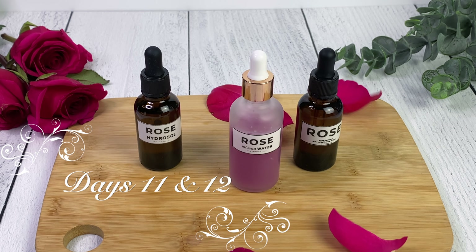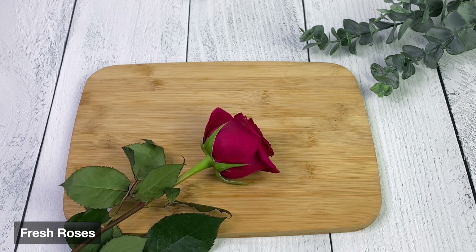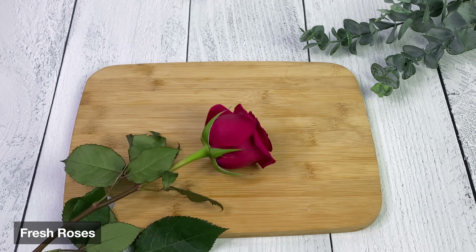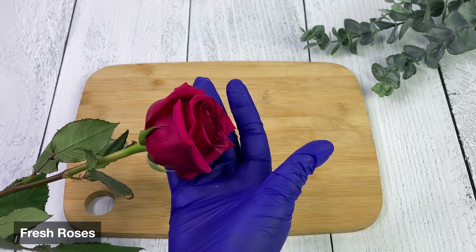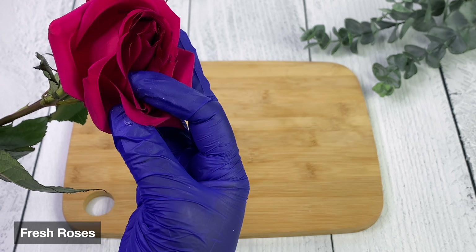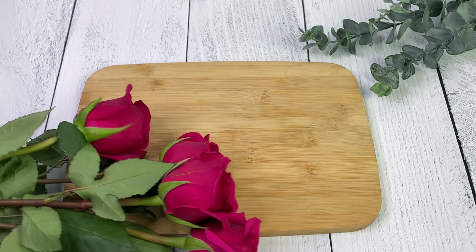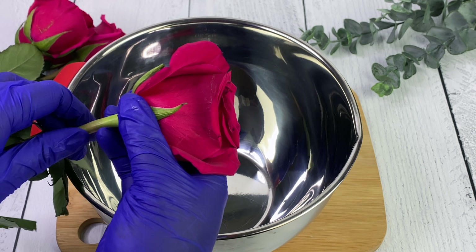We're making rose hydrosol and rose infused water. Now both of these can be called rose water interchangeably - most people do call them that - but they are completely different, especially the process. The process is completely different for both of them and you get a different outcome.